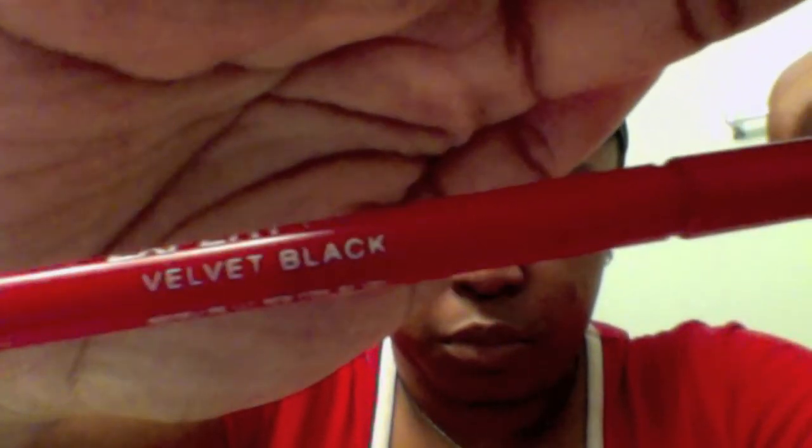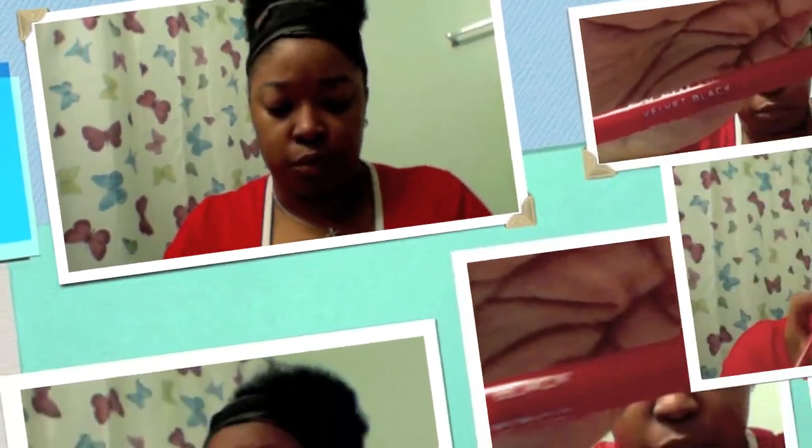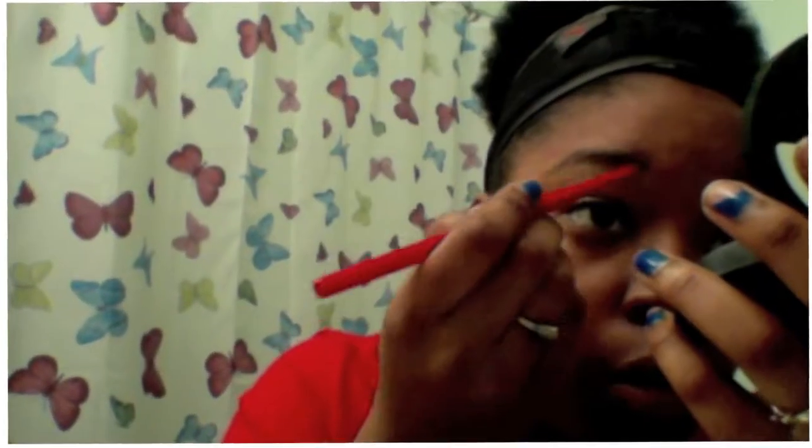As you can see, I have major major red undertones. This is Expert Wear by Maybelline in Velvet Black — it's an eyebrow and eyeliner pencil. I'm going to just speed this part up because I'm not really good at doing my eyebrows yet, so yeah, don't judge me.